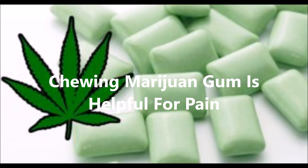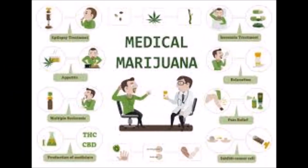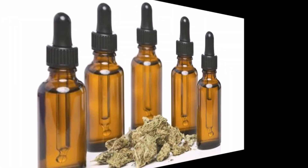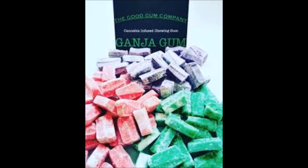Why chewing marijuana gum for pain relief is healthful. Medical marijuana is available in several forms including capsules and oils. Doctors prescribe the medication for cancer patients to ease nausea. Also patients with anxiety, insomnia, arthritis, migraine, inflammation, multiple sclerosis, epilepsy and others.